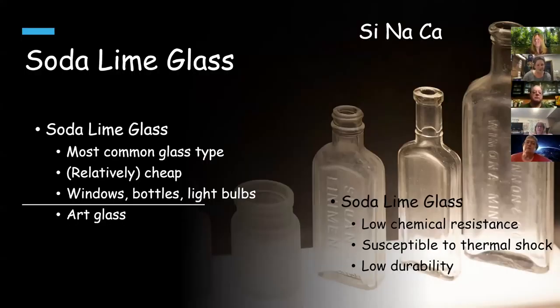Varying those percentages also changes the characteristics in your glass, which is part of what makes Bullseye compatibility so absolutely amazing. Soda lime glass is the most common — approximately 90% of all the glass we see is soda lime glass, and it's the cheapest to make. It's used for windows, bottles, and light bulbs. Our glass is also soda lime glass. It has a relatively low chemical resistance and more susceptibility to thermal shock than other types of glass, as well as lower durability, but we still have examples of it from 2,000 years ago that look pretty good.